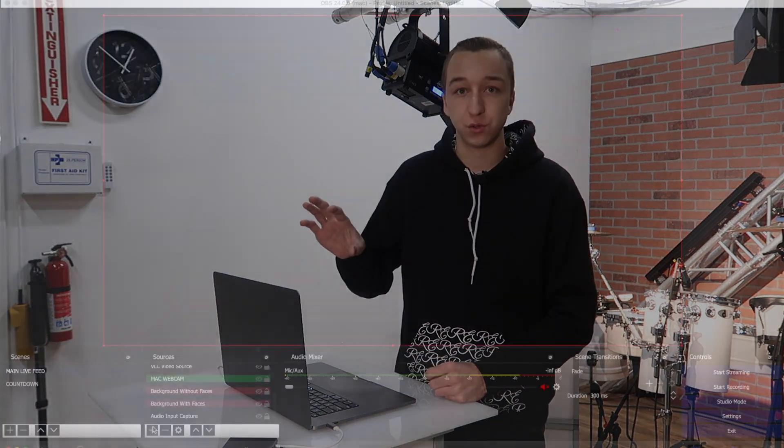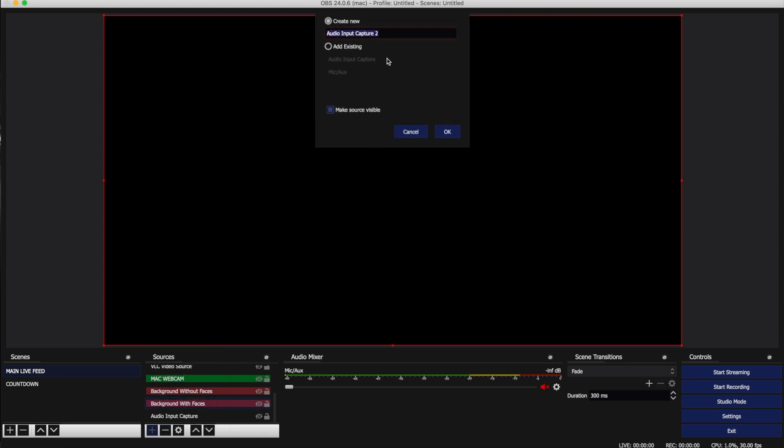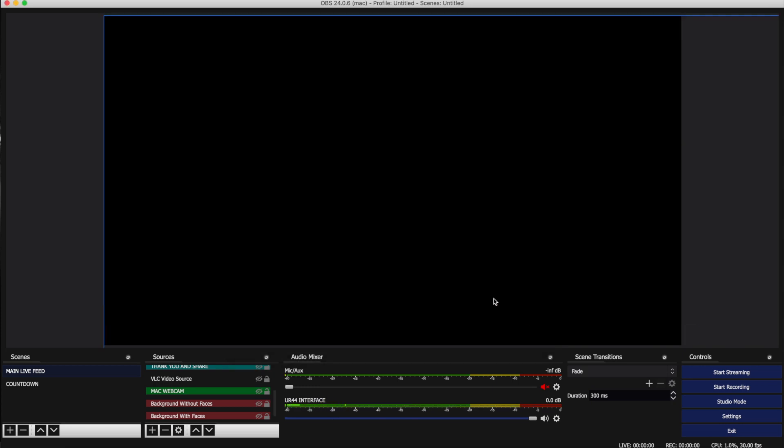I'm going to include purchase links to the other stuff I talk about in this video, but note that due to the influx of everyone wanting to stream, a lot of places are sold out or backordered. Now I'm going to open up OBS and show you how I have it configured. Basically, I have my left and right from the Midas going through the UR44 interface, converting to USB into my computer. When I go into OBS, I select a new source and add an audio source — that's my main audio going to the feed. I mute everything else, all my cameras. When I add that new audio source, because I have the drivers installed for my interface, it gives me the option for the Steinberg UR44, and I adjust the levels on both the Steinberg and the Midas until they sound good in the stream.